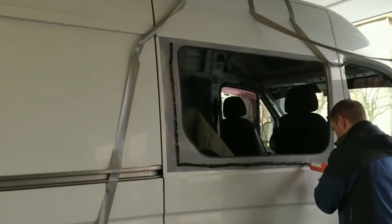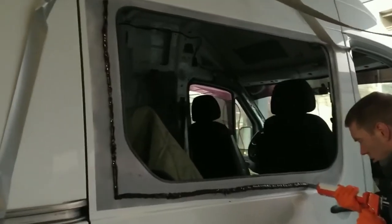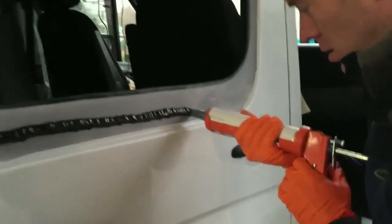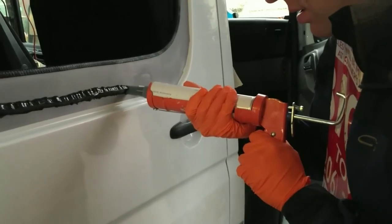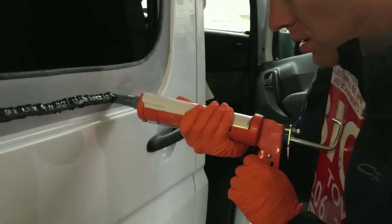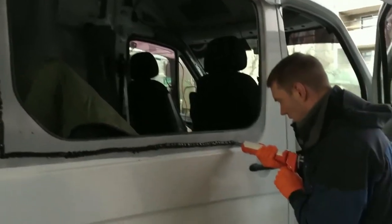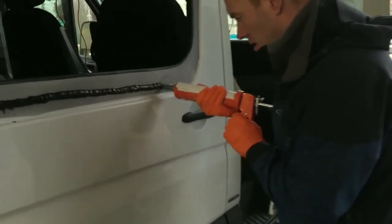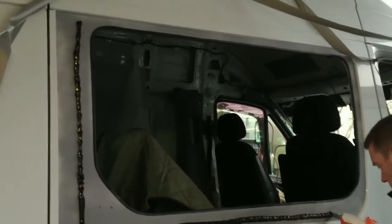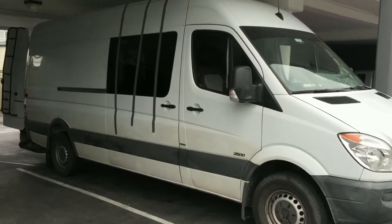This is part three of the window installation. Everything's been cut, everything's been primed, and we're adding the adhesive, which is a Dow U428. The problem is that the hand pressure required to pump this stuff out is really excessive — we're basically using our full body weight to jam it through. If anybody attempts this in the future, definitely get one of the motorized ones. You can rent the motorized version of the manual hand pump. Definitely do that — otherwise everything's going well and that's the only problem we've run into so far.